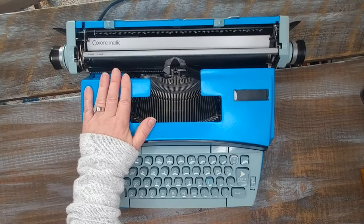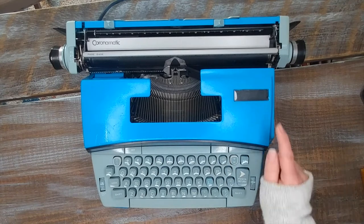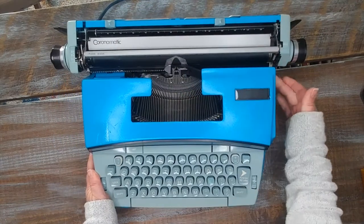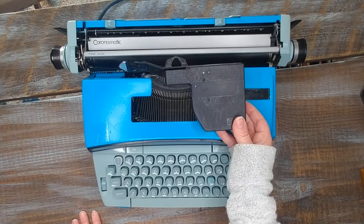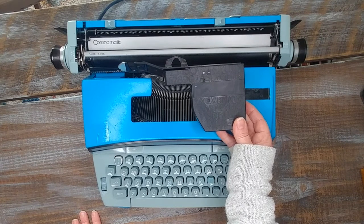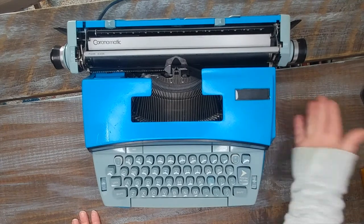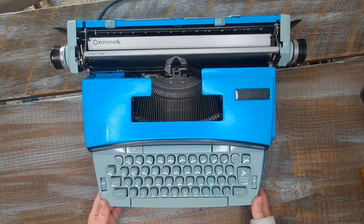Normally I pop open the top and show you the inside, but the top is fixed on this typewriter. The way you get the cartridge out is by pressing this black lever right here. You press that and the cartridge pops out — here you have a black cartridge. It types black only and this is going to last you longer than a typical spool. The nice thing is it's easy to put in — you just slide it in, or pop it out. You can get replacement cartridges on our Etsy shop and on our website.